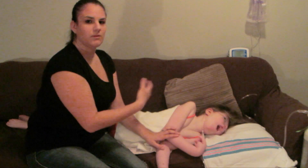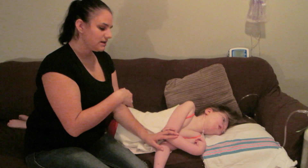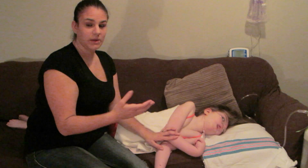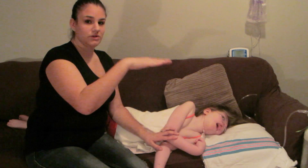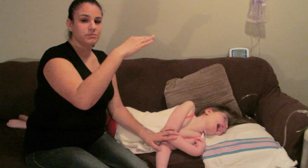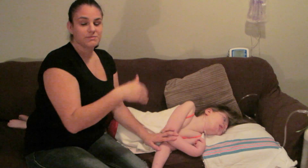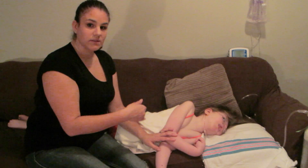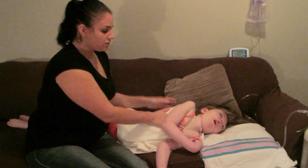With me sitting on the couch, it's easier to use two hands. When you're in a hospital room with the bed at the right height, you can be on either side and it's a lot easier to use one hand. However, since I'm on the couch, I use two hands.